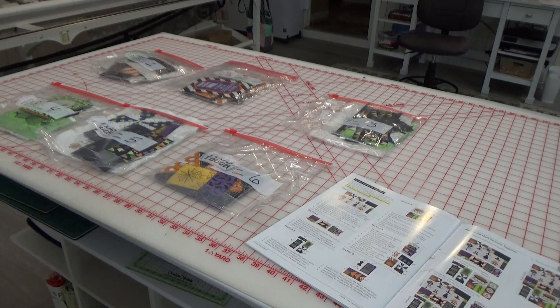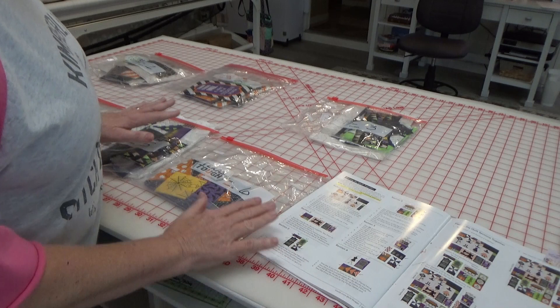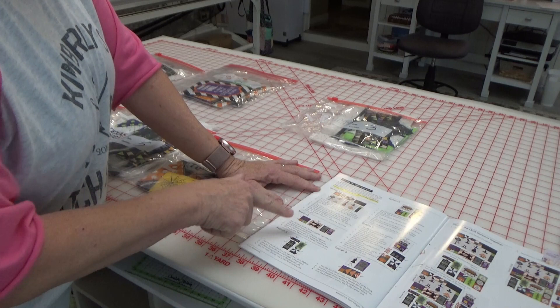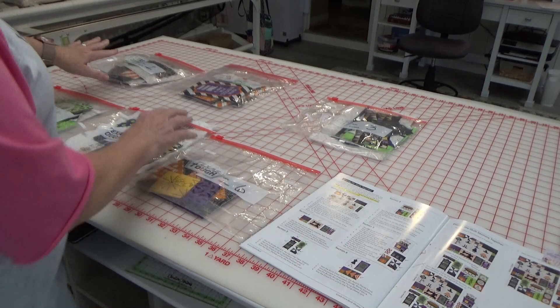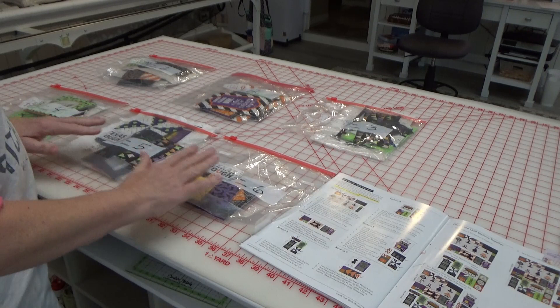I am in the final stages of putting all of this together. I took the pattern book — on page 42 it has all of the sections identified, the different blocks, one through six. I went through and did a sort; I've got Ziploc bags, the big gallon bags, with numbers on each one for the six sections. I sorted the pieces into the six sections and now I'm going to sit down with the machine and start stitching them together.